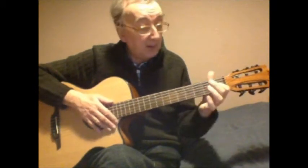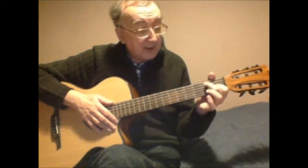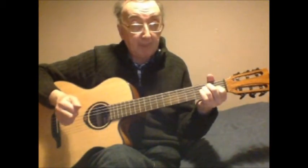E is first finger on third string first fret, next finger on fifth string second fret, last finger on fourth string second fret. Play all six strings.